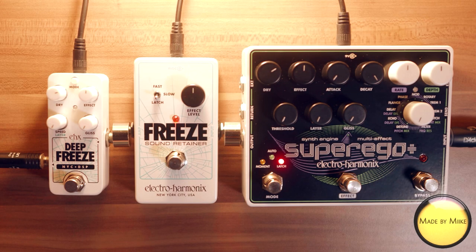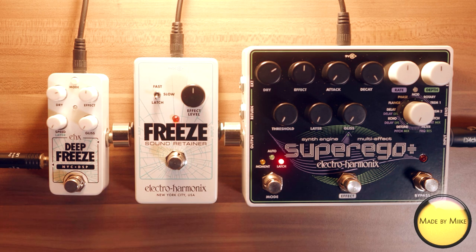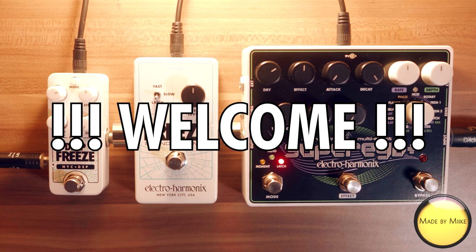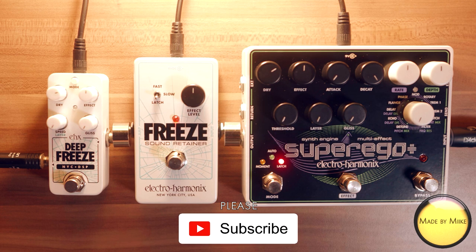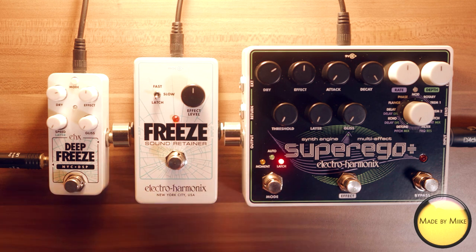Hi guys, this is Mike and this will be a shootout between freeze sound retainers, or freeze pedals, by Electro-Harmonix. In case you know my channel — welcome and please subscribe and hit the notification bell. If you've seen my channel, one of my last videos was a shootout between the two freeze efforts by TC Electronics, with mixed results. I didn't really like them. So the search for the perfect freeze pedal continues with these three.